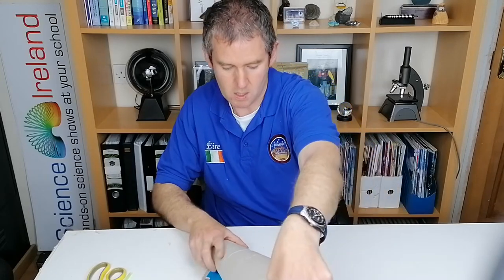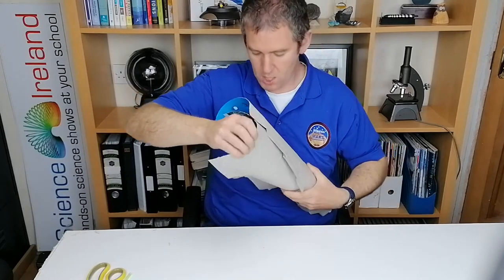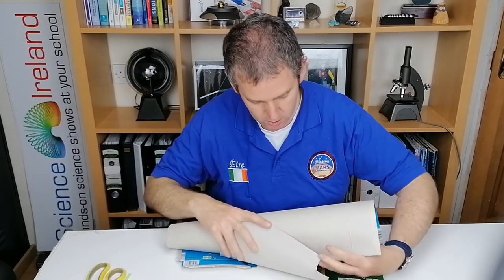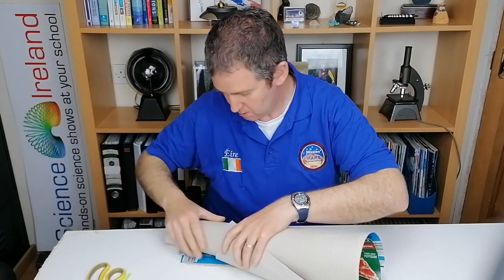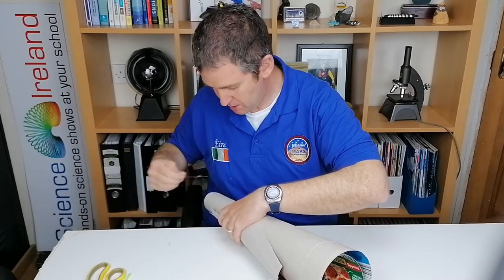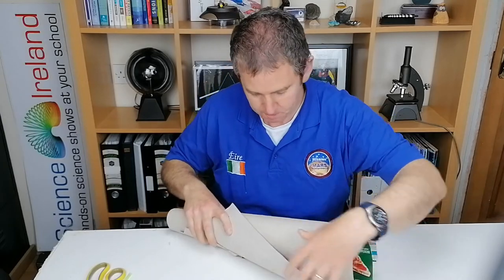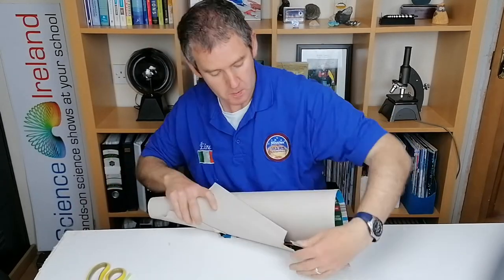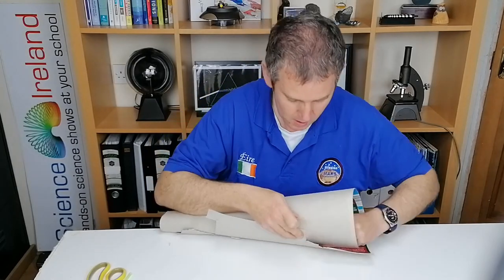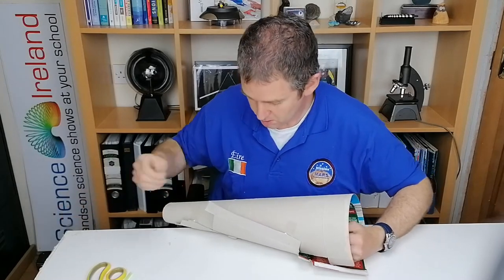A bit like a bouquet of flowers, or a cone - an ice cream cone, that's the sort of shape you're after. Put it together like that, trying to make it as wide as you can, then push these things down and get some sellotape and stick the rest of these pieces down. The wider the better, and the more sound you'll actually get into your sound cone.